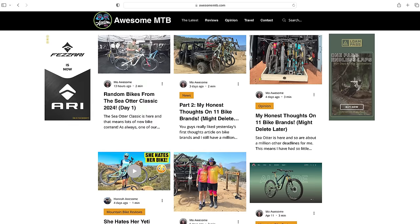What's up, you guys — Mo Awesome from Awesome MTB. This is going to be a little bit of a different video today because we are at the Sea Otter Classic covering some really awesome mountain bike news. A lot of new products and yeah, just seeing what's new at the Sea Otter Classic. This is going to be day one coverage. Hope you guys enjoy it and stay tuned for a lot more Sea Otter content coming at you soon. Also check out our website AwesomeMTB.com for a lot of mountain bike reviews, opinion pieces, and just really awesome mountain bike content.